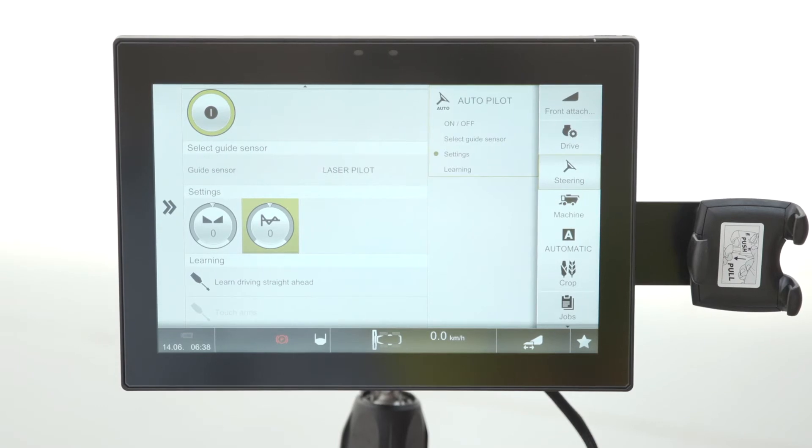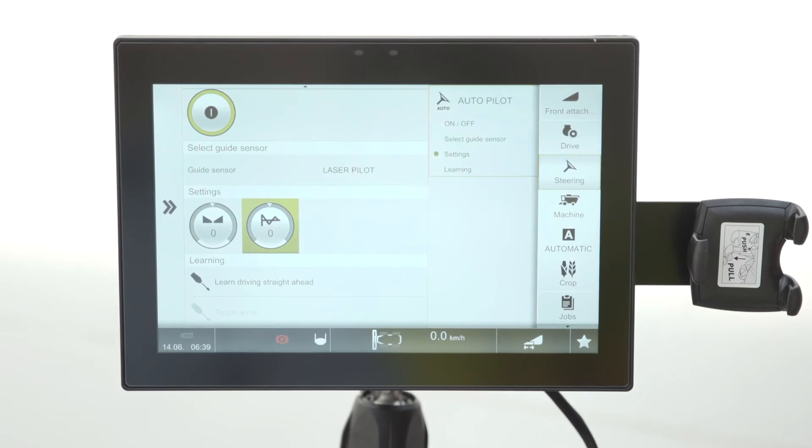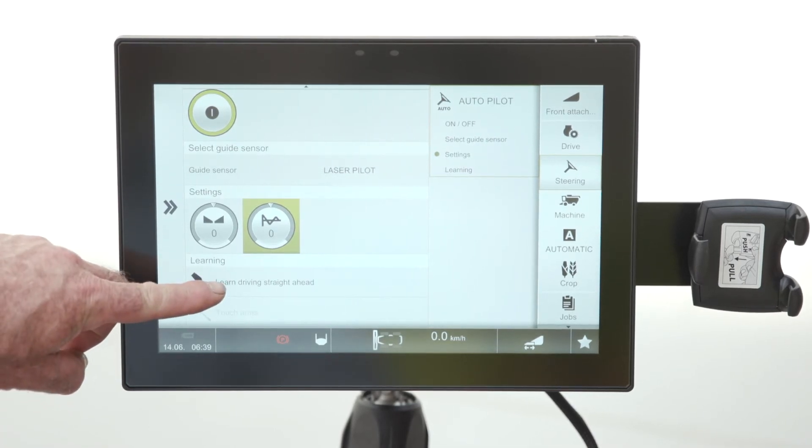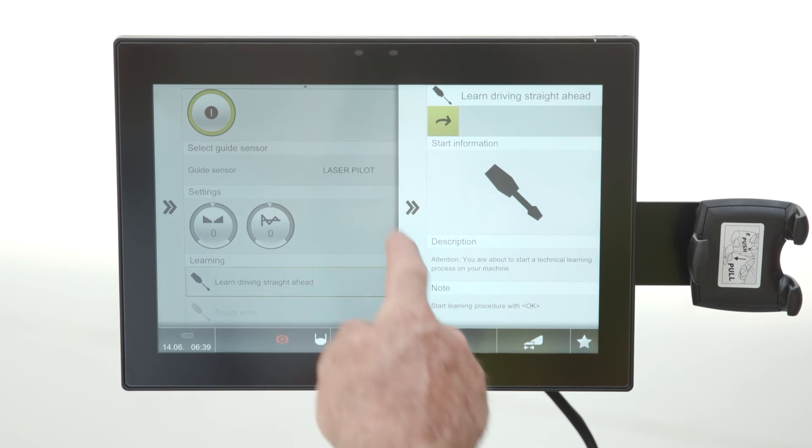Also be aware that the laser pilot looks a set distance in front. If you're cutting on hills, when you reach the brow the laser pilot may be pointing into the sky rather than at the crop. When that happens, it reverts to what's called 'straight ahead' — which is what it thinks is the back axle being physically straight. If the machine starts drifting left or right at the top of a hill, the straight ahead angle may not be quite right. Simply grab the steering wheel, come in here, and relearn that straight ahead angle.